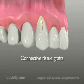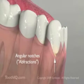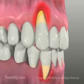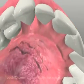Teeth which have developed angular notches or abfractions near the gum line can be very sensitive and collect plaque. Those with narrow or thin keratinized tissue over the bone and root are at risk for developing gingival recession. Perhaps gingival recession has already occurred. In teeth like these, a connective tissue graft may be among the treatment options.